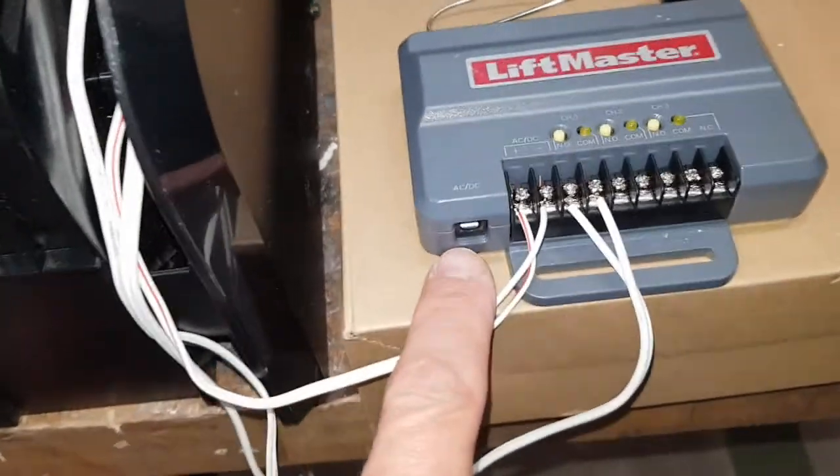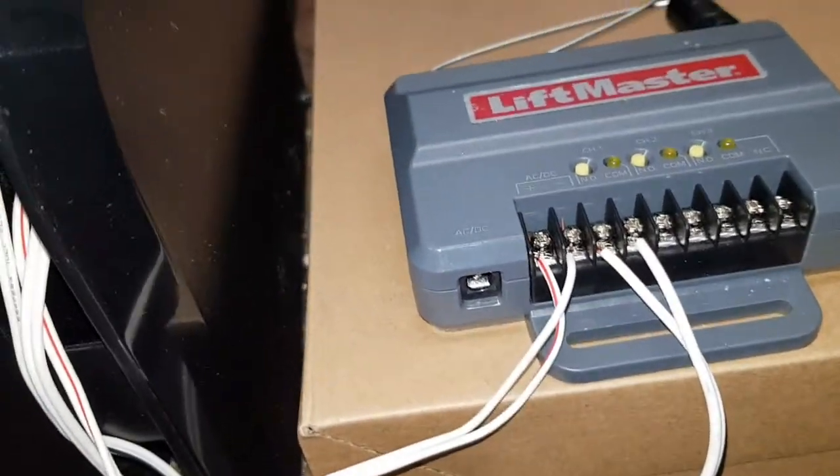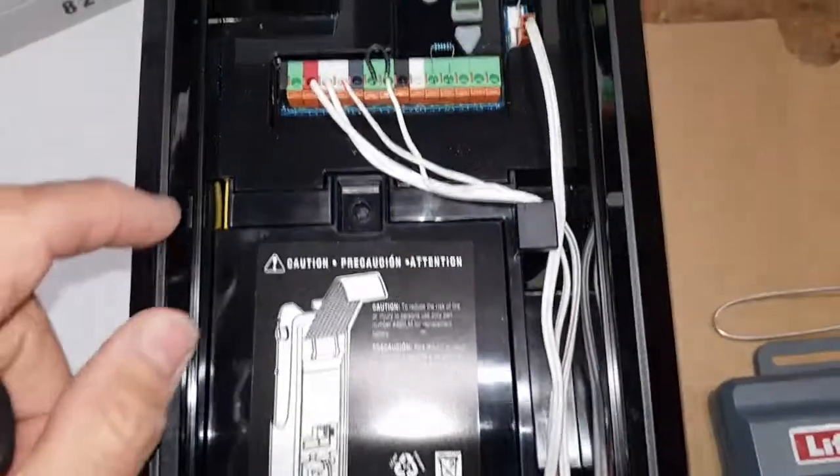The LiftMaster one would also have a jack here. You could take completely external power, which is always nice because you're separating stuff.